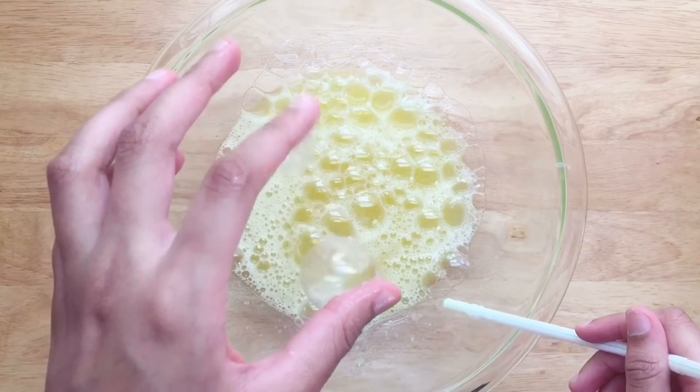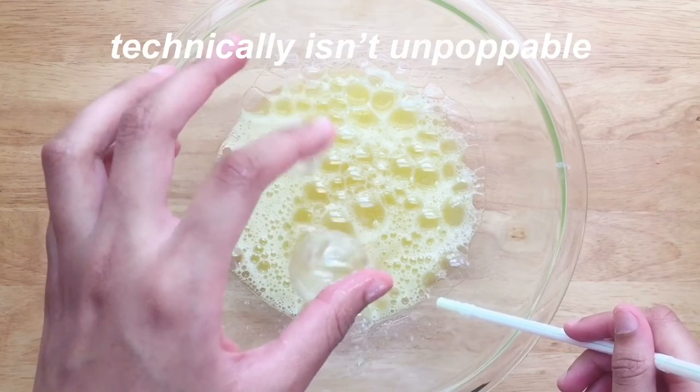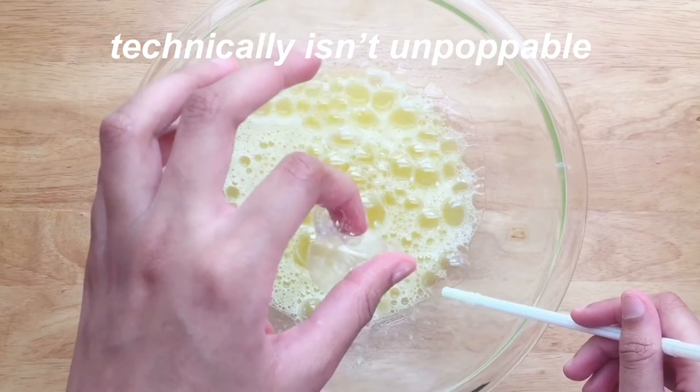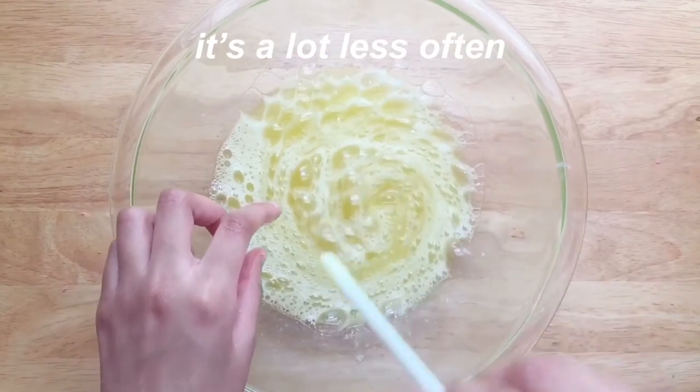I thought this looked pretty cool, but technically it isn't unpoppable — I mean, if you try hard enough it will burst, but it's a lot less often.